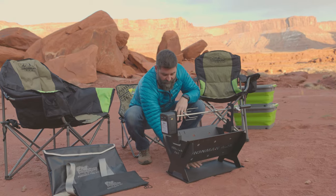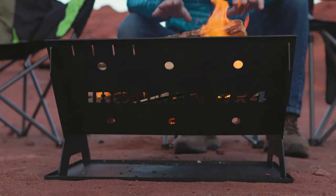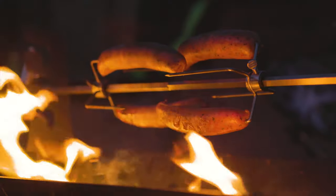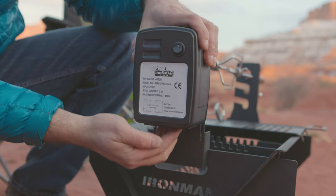All your embers and ashes are going to drip down onto this ashtray right here so it won't burn the ground. The rotisserie kit you can purchase separately if you want to cook food. This rotisserie is portable and it takes two D cell batteries.